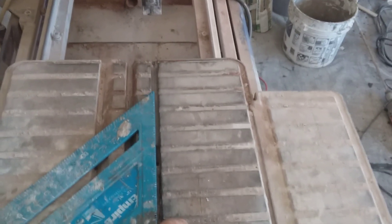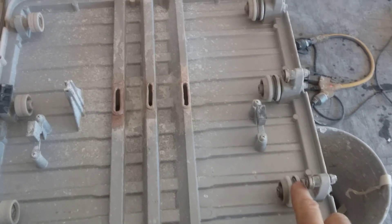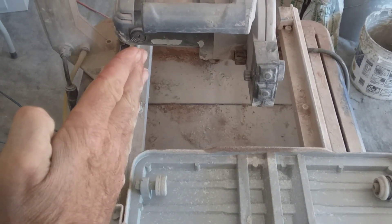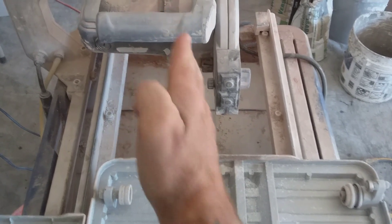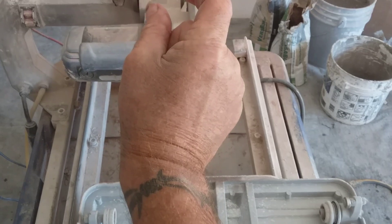You see this table? Any tile saw has tables with rails. These rails run on that groove right here. So if the rail is cocked this way or that way relative to your saw, it's going to make your cuts go from big to small — or big to small the other way.